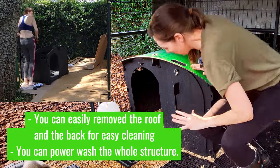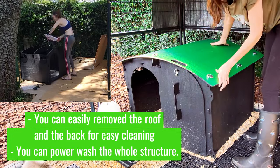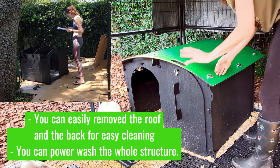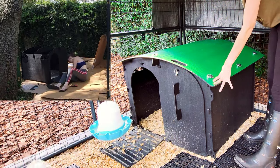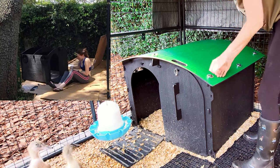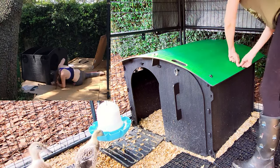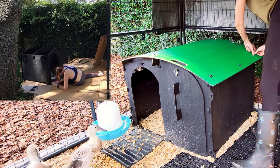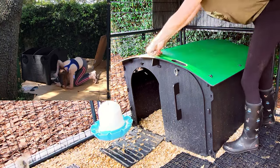Also, it is super easy to clean. The roof and the back of the house both come off. I have this house pushed up against the back of our duck pen, so I'm not going to remove the back, but it comes off the exact same way as the roof, which I'm going to show you now. You just remove these little linchpins — they're pretty stable, so you don't have to worry about a raccoon figuring this out.